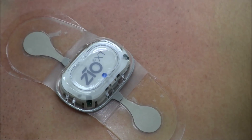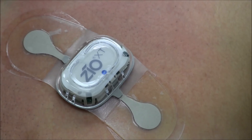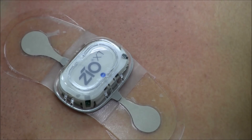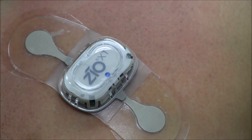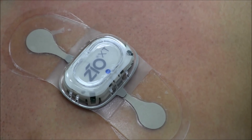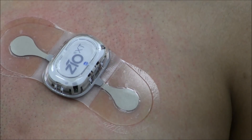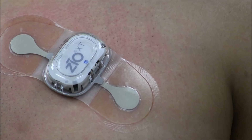When a patient feels a symptom, they can press the Zeo XT patch button. The button press will be shown on the final Zeo XT patch report as a patient triggered event. This will indicate to the physician the date and time the patient felt a symptom and the associated rhythm. The patient can also complete a corresponding entry in the button press log to provide more information about the symptom. You can take the patient's finger and show them where the button is, and have them push the button to practice.